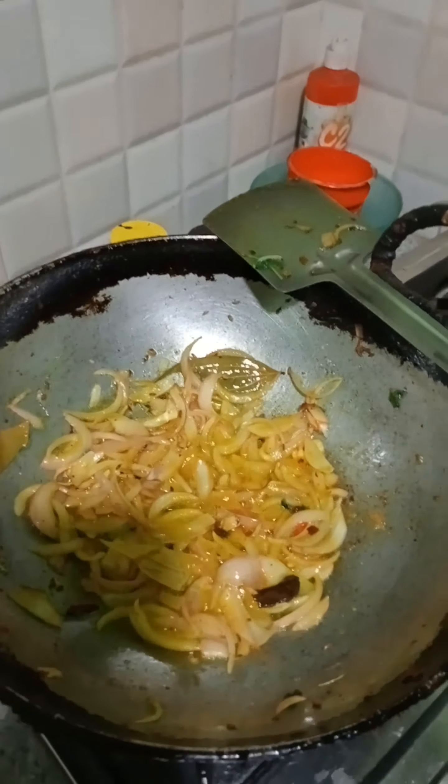The rice is cooked. We've cooked the rice. I'm going to turn it over. It's a good one. You're going to turn it over.